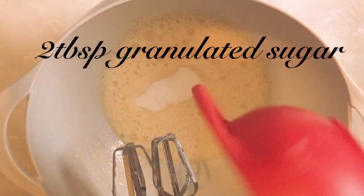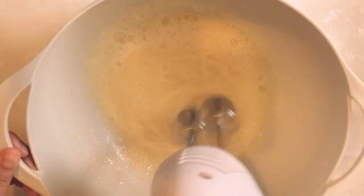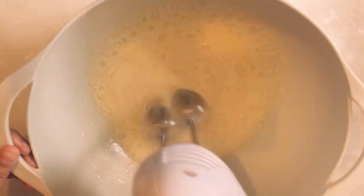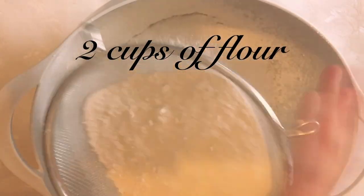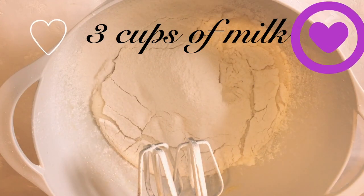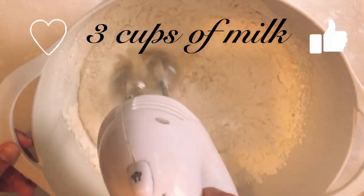Now I'm going to add two tablespoons of granulated sugar. If you're making savoury crepes, you could always skip the vanilla extract and the sugar step. Now I'm going to sieve two cups of all-purpose flour, then lightly whisk everything together and gradually pour in three cups of milk.